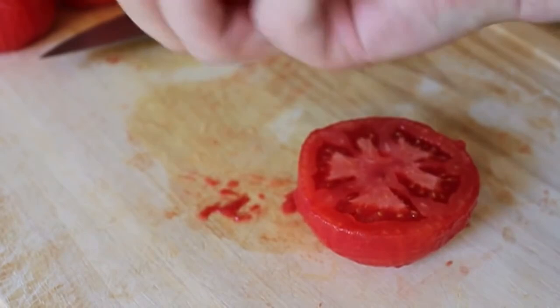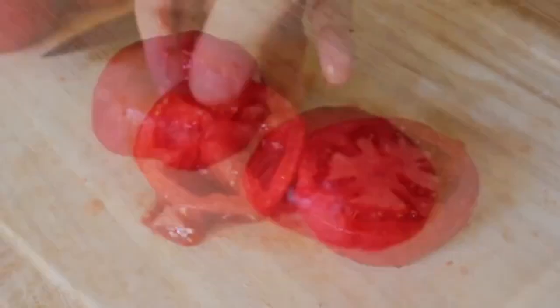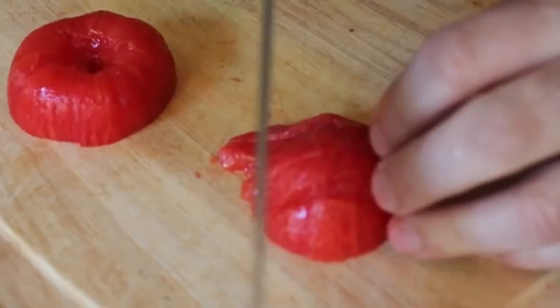Let me be Captain Obvious here: this gazpacho is only as good as these tomatoes. You've got to use sweet, vine-ripened, real tomatoes — not those pink supermarket abominations, crimes against nature. Those won't work. Those will be lousy. So I concassé'd about a pound and a half of tomatoes.